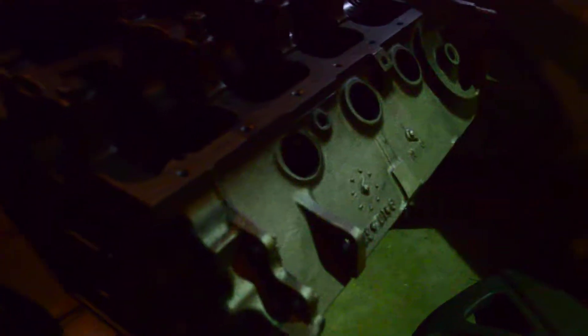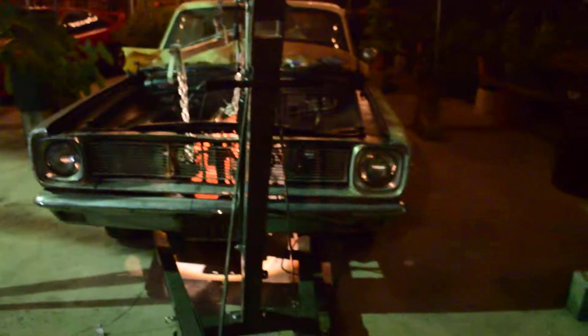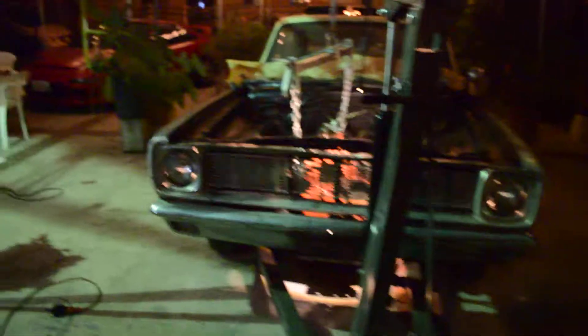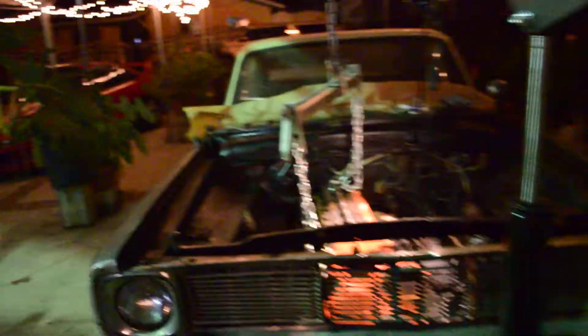I did get the crank — I just don't have anything else. I have just this block and the crank that I bought on Friday. Hopefully next week I can finally put this thing together, but it's not looking so well.